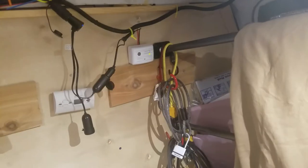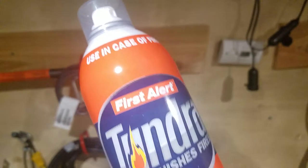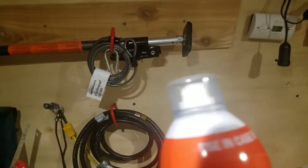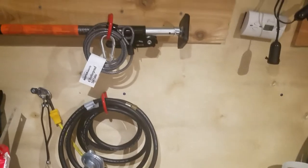I always keep this very handy — I just got it on a shelf right beside me. And that is my tundra First Alert, sort of a tiny fire extinguisher. So I'll just set that to the side.